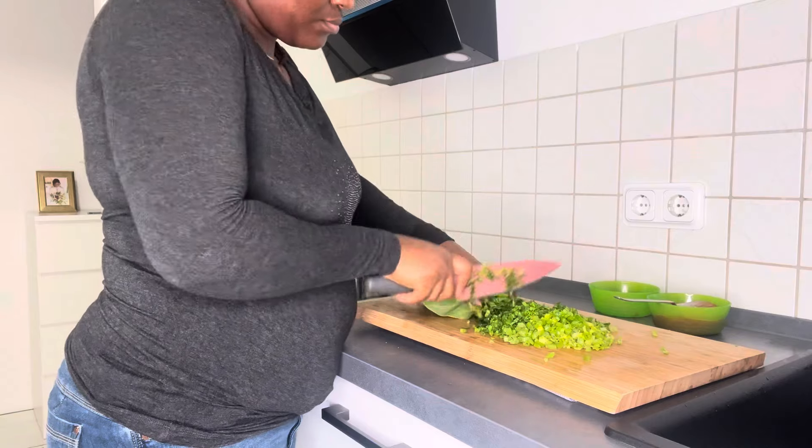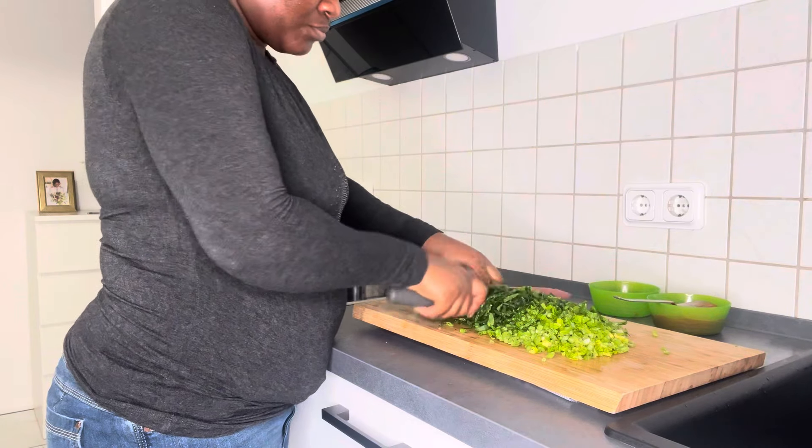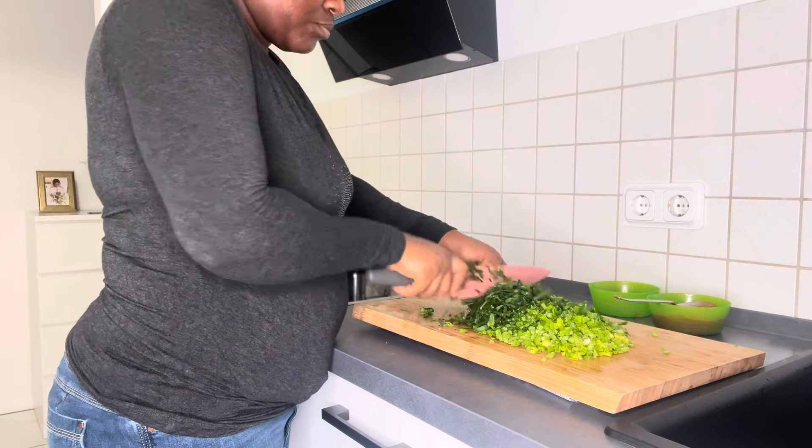I also have some spinach here that I'm going to use to make the sauce. Every day we eat vegetables in this house — a lot. We made it a habit and I'm very grateful for it.